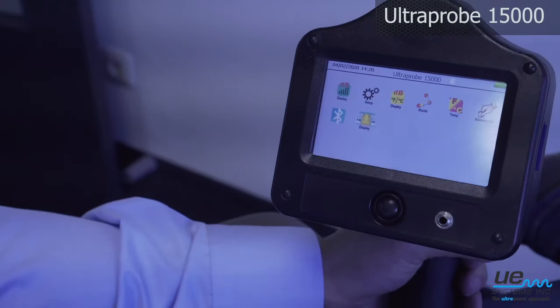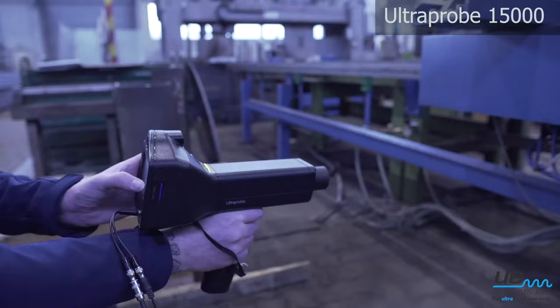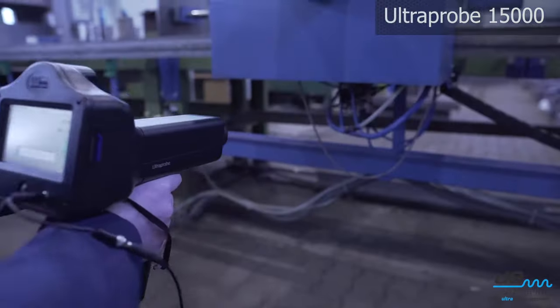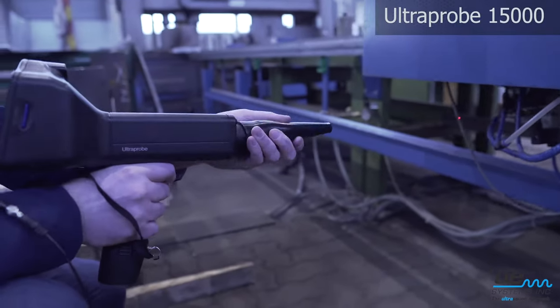For a complete predictive maintenance and reliability program, the Ultraprobe 15000 is the instrument of choice. Save energy by detecting compressed air leaks.